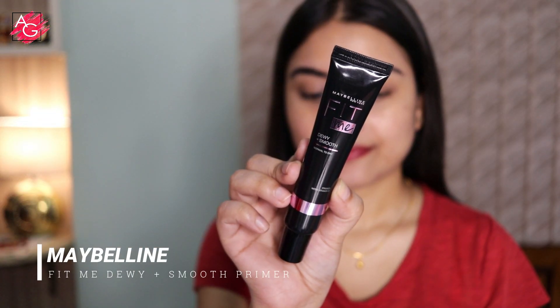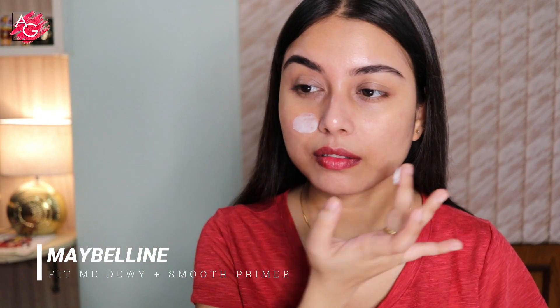Moisturizing is done and now I'm going to move on to the primer. It makes my skin look very nice, juicy, dewy and hydrated, and it also gives a very subtle glow to the skin.